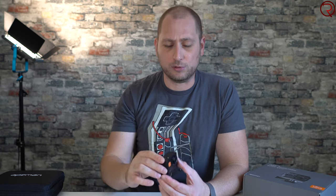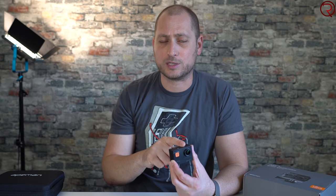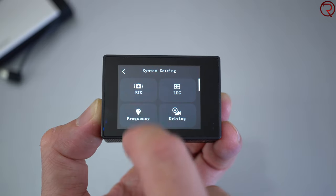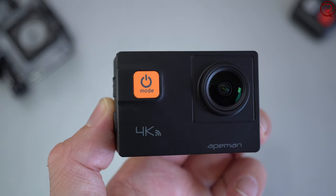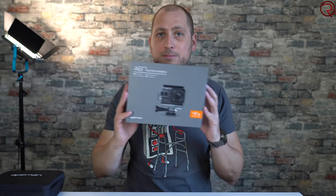We're going to split this video into four sections. In the first section I'm going to show you what comes in the box and take a quick look at the camera itself. Next we'll cover the internal microphone with some sample recordings, then image stabilization samples, and finally video quality for daytime and nighttime recordings.